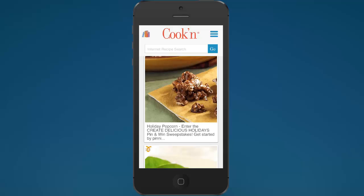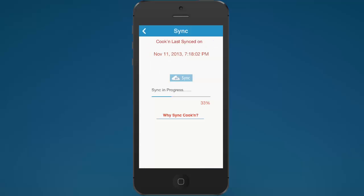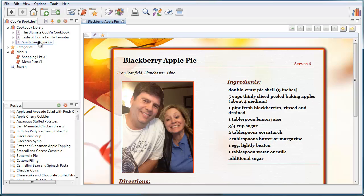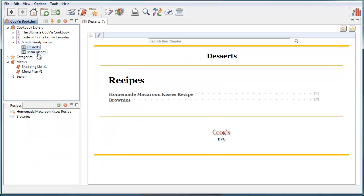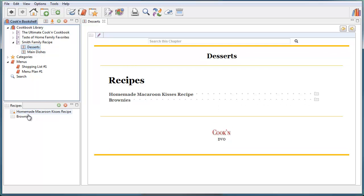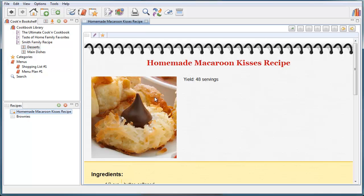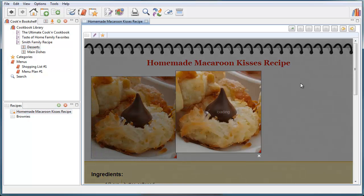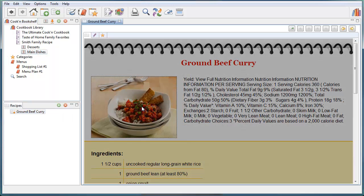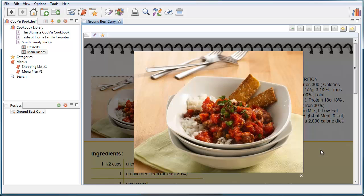Now I've got the brownies recipe, the ones captured from the internet, and the ones from the live recipe feed. I'll tap sync, and Cookin' will synchronize all those recipes up to the cloud. When I go to the desktop app and click sync, Cookin' synchronizes those recipes — and there's the new Smith Family Recipe cookbook with the desserts chapter, the main dishes chapter, the brownie recipe, and the captured recipe with the food photo. We searched for ground beef and we got that one too — food photo and everything.